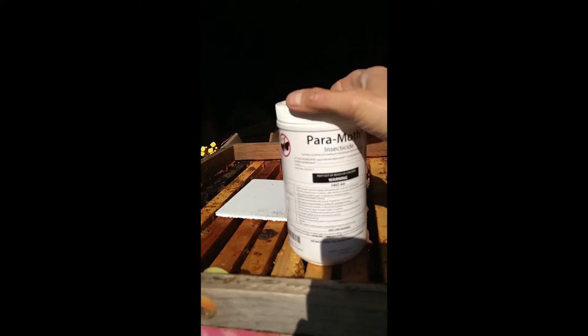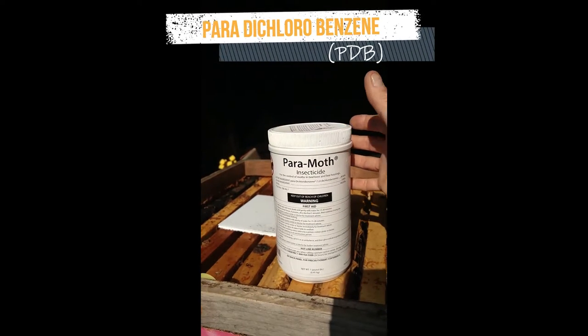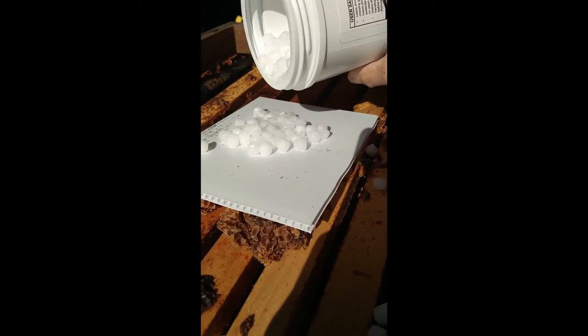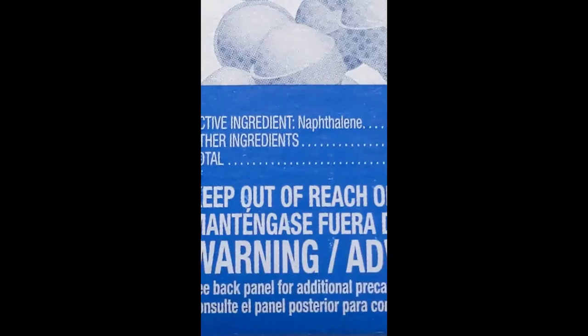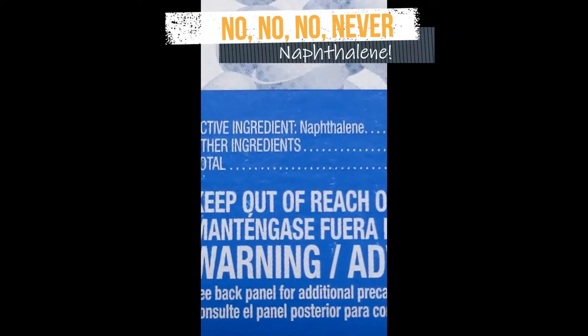Here are the moth crystals: paradichlorobenzene, or PDB. Use two tablespoons. Do not use naphthalene — the normal moth balls or moth crystals sold for common household use. They will hurt your bees later on when your bees work on the wax.